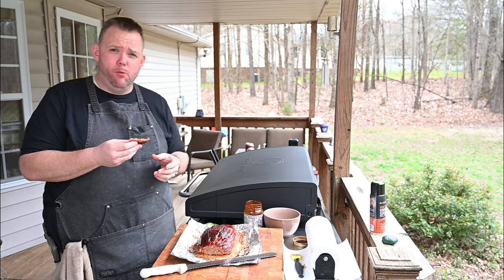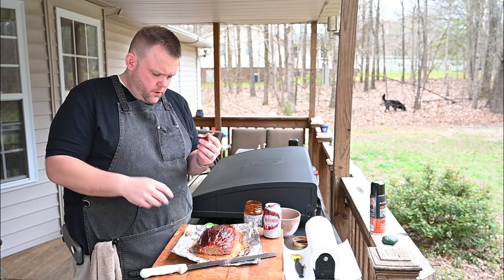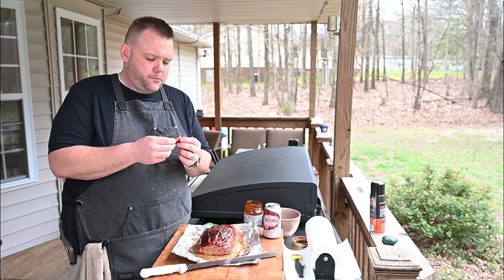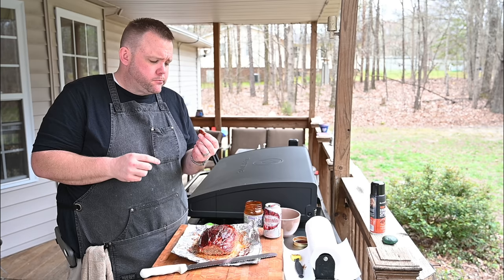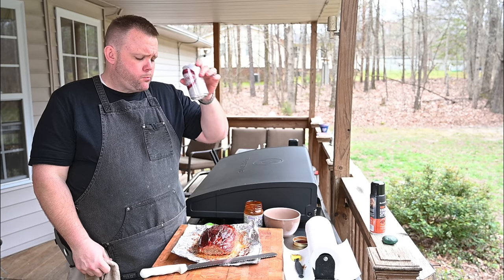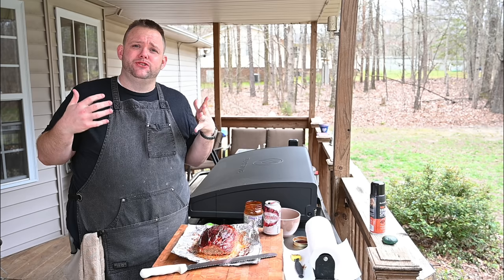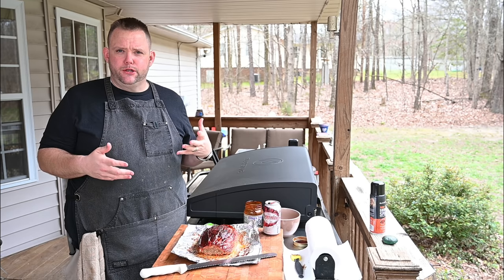That's very moist! I taste the sweetness of the Blues Hog first, then the bacon with its smoky goodness. That's a good meatloaf — very, very moist. I appreciate you tuning in to my very first air fryer cook. It's a bit unordinary — I've done a meatloaf a couple weeks back, but this one is a little different.